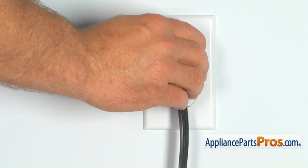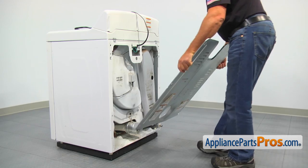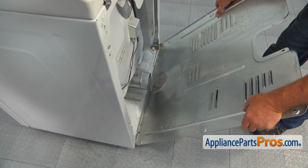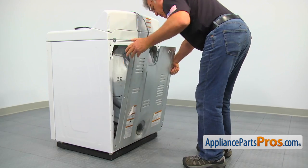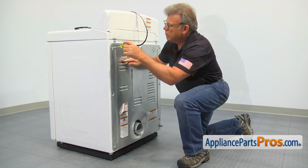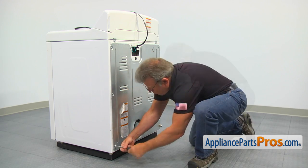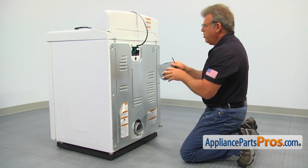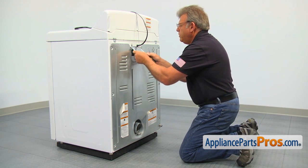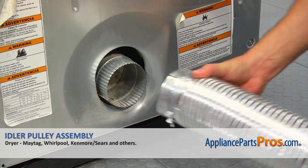At this point, plug the dryer in and turn it on to check if everything is installed properly. Then unplug the dryer. Install the bottom lip of the rear panel on the cabinet, push it in and secure it with the 1/4 inch screws. Then put the power cord cover plate in and reattach the dryer vent hose.